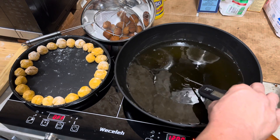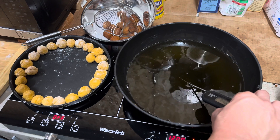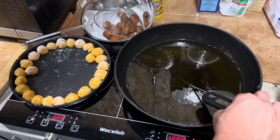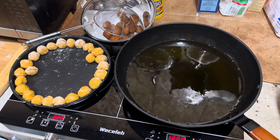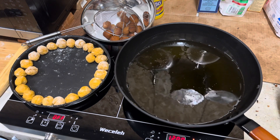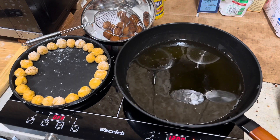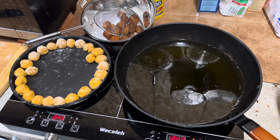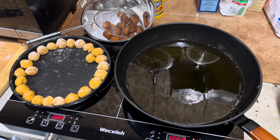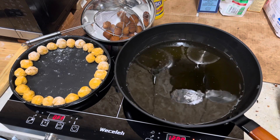We want to get this back up to 400 degrees or better. We're just coming up on about 382 right now, so we still have a little ways to go. There was a significant drop in temperature — that's to be expected because we put a lot of donut holes in the oil. Each one drops the temperature four or five degrees, and it's going to stay down until they get fully cooked.